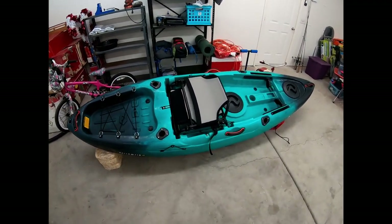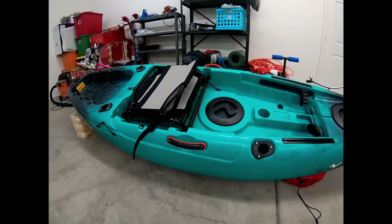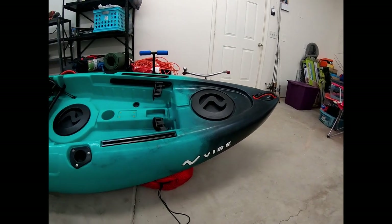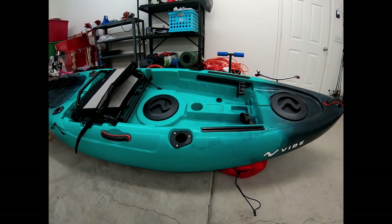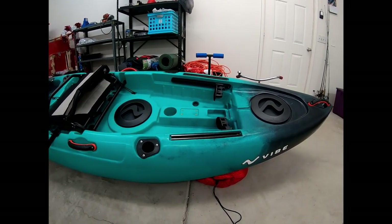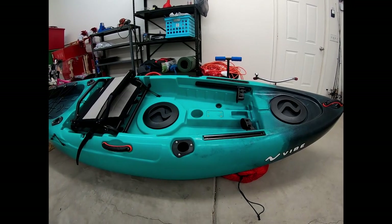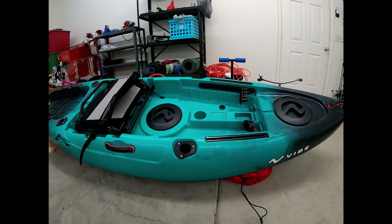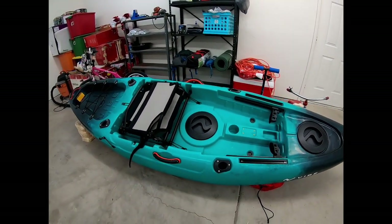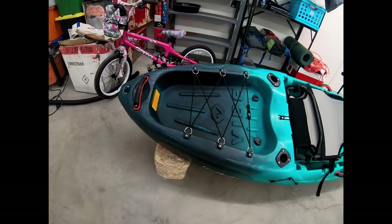It does not come with a paddle. I got it for $699 new through Vibe, and it was about $80 for shipping in the lower 48. It came in about four days after I ordered it, which was super nice. Pro tip: if you add it to your cart on their website and leave it there for a few days, they will send you a 10% off code. I didn't catch that code but could have basically gotten free shipping. Shipping from Dick's was about $140, so ordering direct saved money.